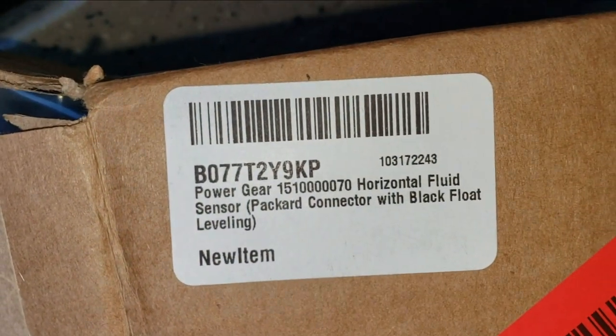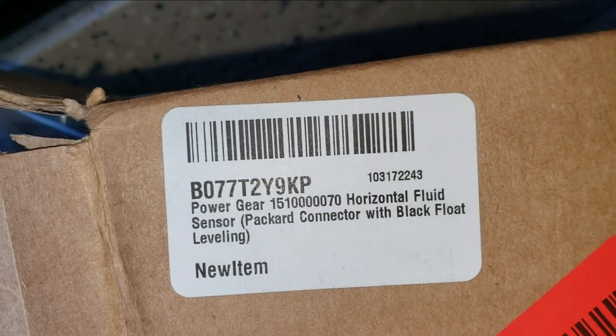So let's go ahead and do this horizontal float switch and take a look at it. There's a part number for you guys: it's 1510000070. That seems like an awfully long part number to me, but I'm sure there's reasons for it.